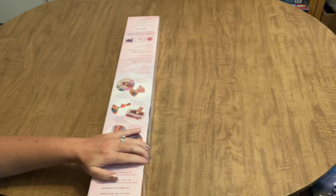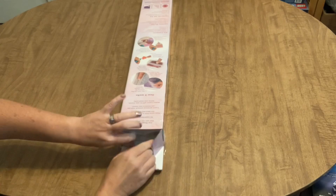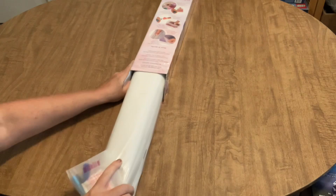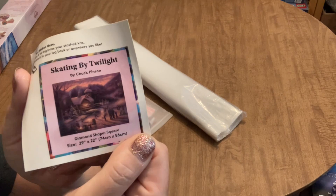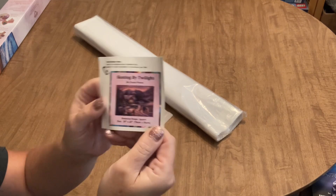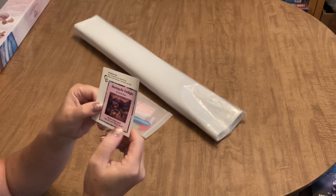You guys know what this is because whenever a painting by this artist comes out, I am going to get it. It is of course the newest Chuck Pinson painting. The name of the painting is 'Skating by Twilight' by Chuck Pinson — it's a square diamond painting kit and the dimensions are 74 by 56, which is one of my favorite dimensions.